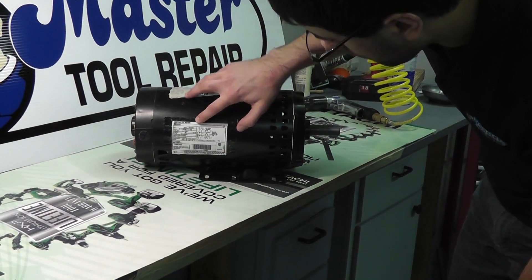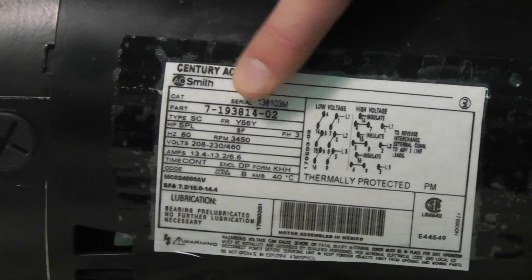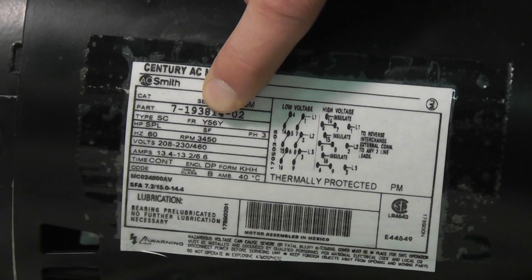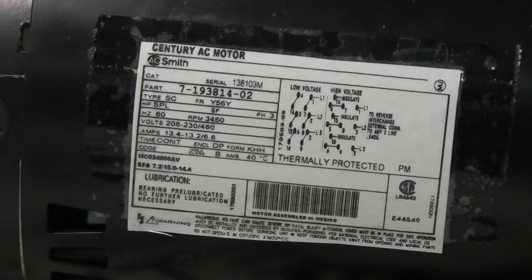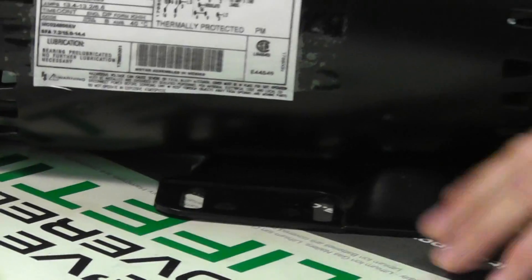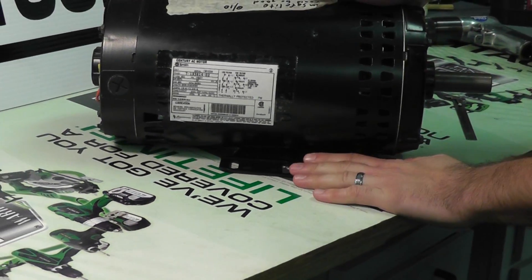And lastly, the frame size — very important. Notated here as FR on the label, this is a Y56Y frame, which typically explains the base and footprint configuration of the motor and the bolt holes and pattern. So that is a very important specification to know.